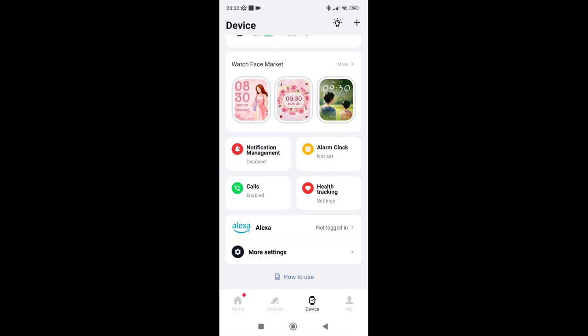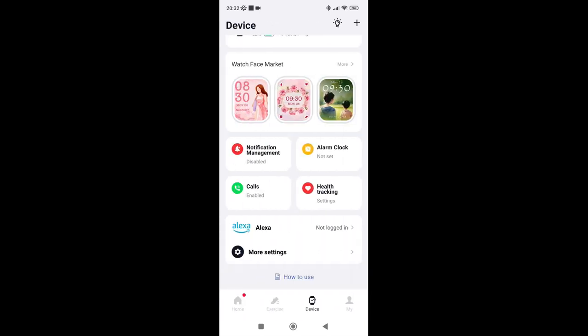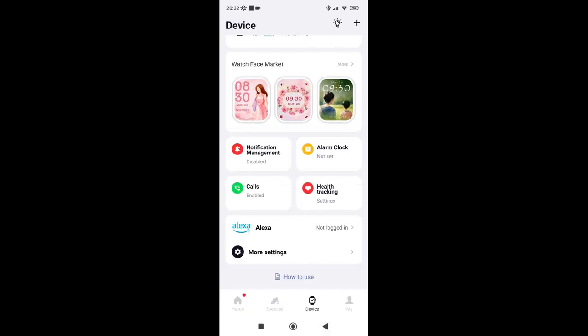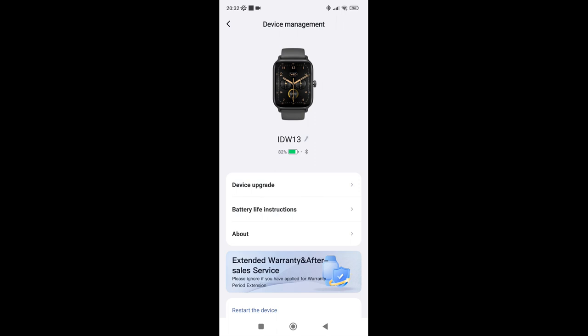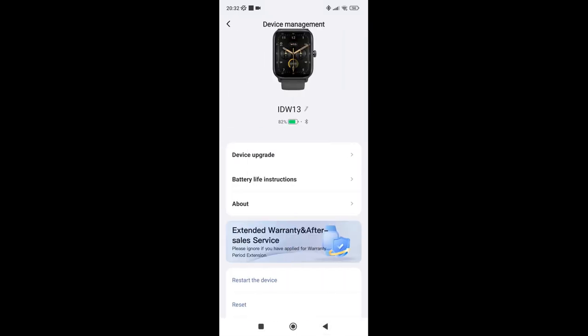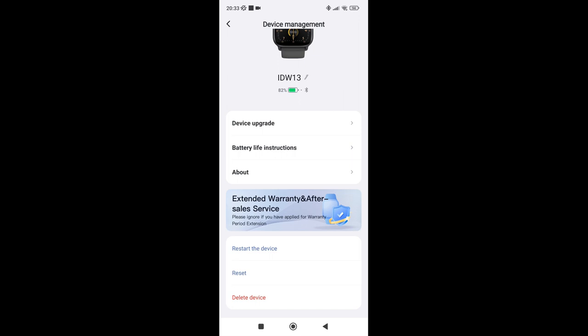In the device tab, at the top it shows IDW13 at 82% battery with a version number. You can change the watch face display — I'll get to that in the review section. Things you can toggle include alarm clock, health tracking, calls, and notification management. Clicking notifications, you can turn on or off WhatsApp, LinkedIn, YouTube, Alexa, and quite a bit more. There are also settings for weather push and more. You can enable more accurate tracking modes, but those cause high power consumption, so I kept mine on lower power for most testing.